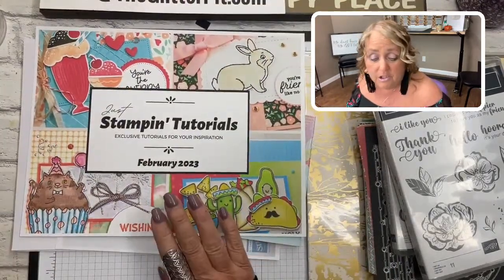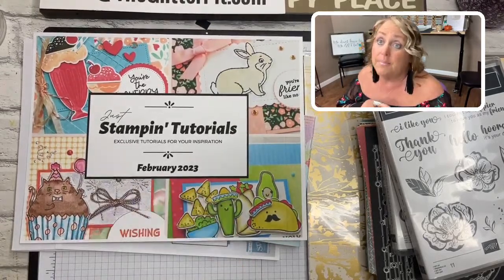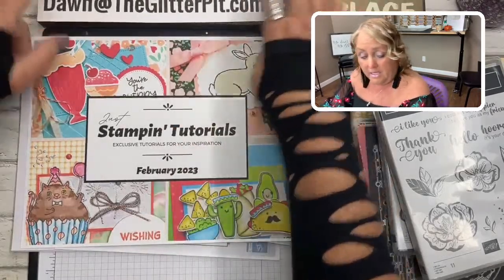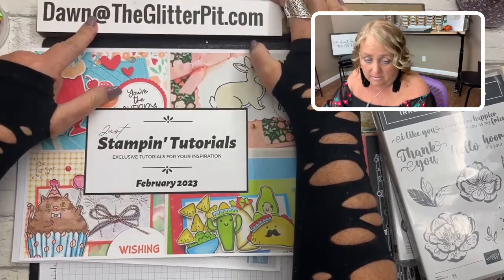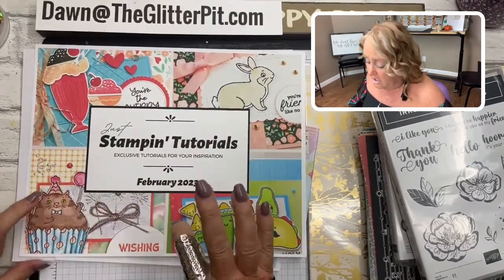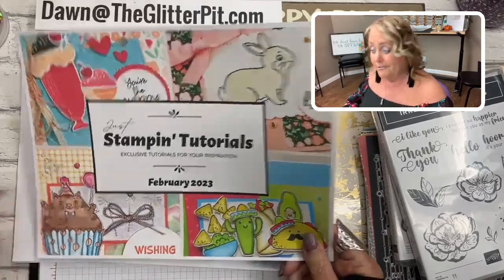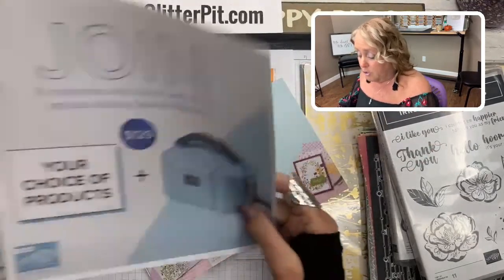Also, the Just Stamping Tutorials — I just sent out a batch this morning. Be checking your spam and junk folder, and if you have Gmail check the Promotions folder. The email comes from dawn@theglitterpit.com. It's my FSM Club email with all the promotions and a link to four tutorials — different every month. This month we're using a card sketch; they're so cute.